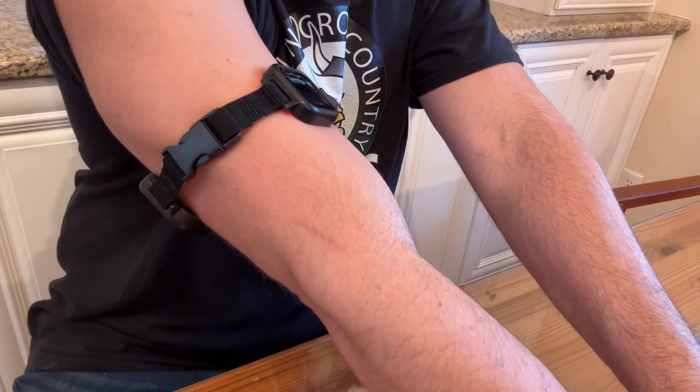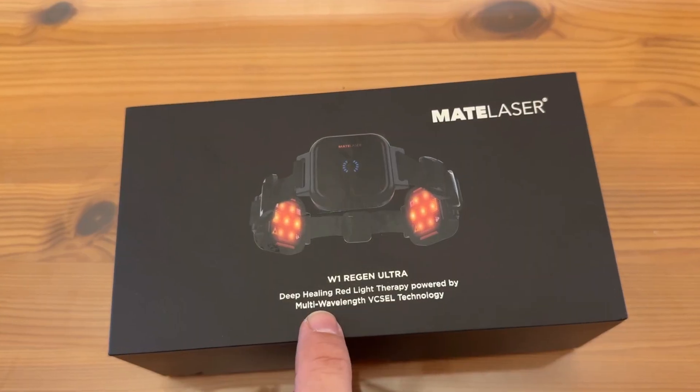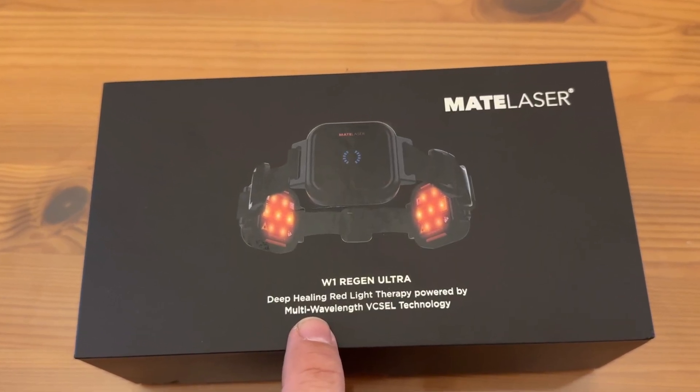This is great for pain relief and for recovering muscles. I'm actually wearing it in two spots — also on my knee. We've got three more wrapped around my knee that are helping me with some knee pain that I've had before. Now folks, this is from Mate Laser.